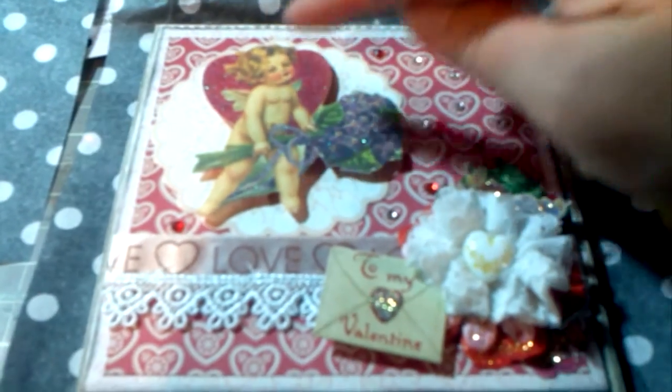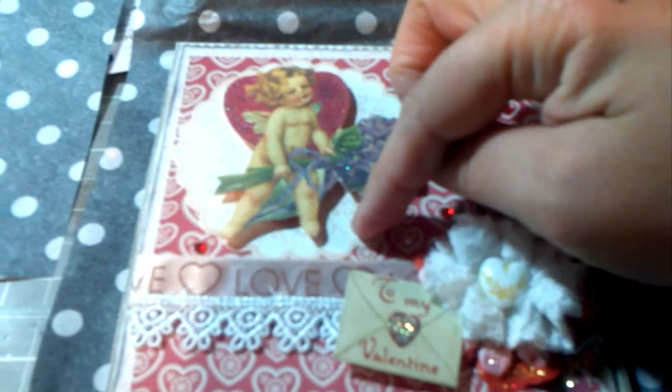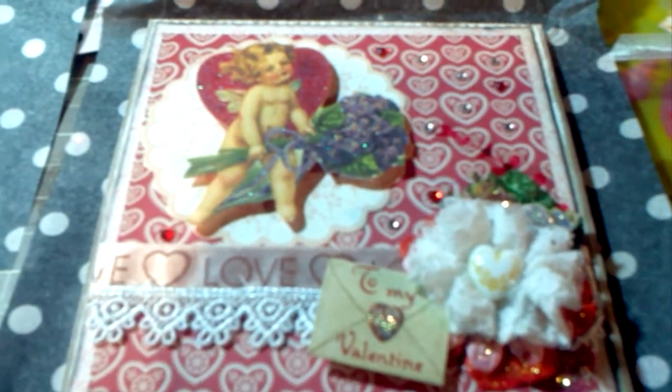The card is the corrugated kind that we've all been getting from Michael's. This die cut right here is from an embellishment pack from Colorbox — it's from one of their paper collections that came out earlier this year at Joann's. I can't remember the name of the stack, actually. And I don't have the embellishment pack here, but if anybody would like to know, you can just message me and I can get back to you with that.